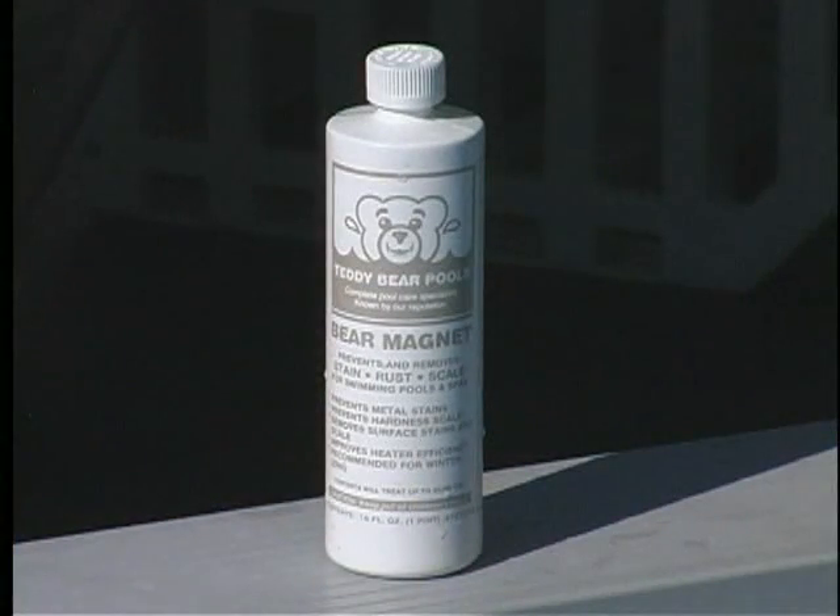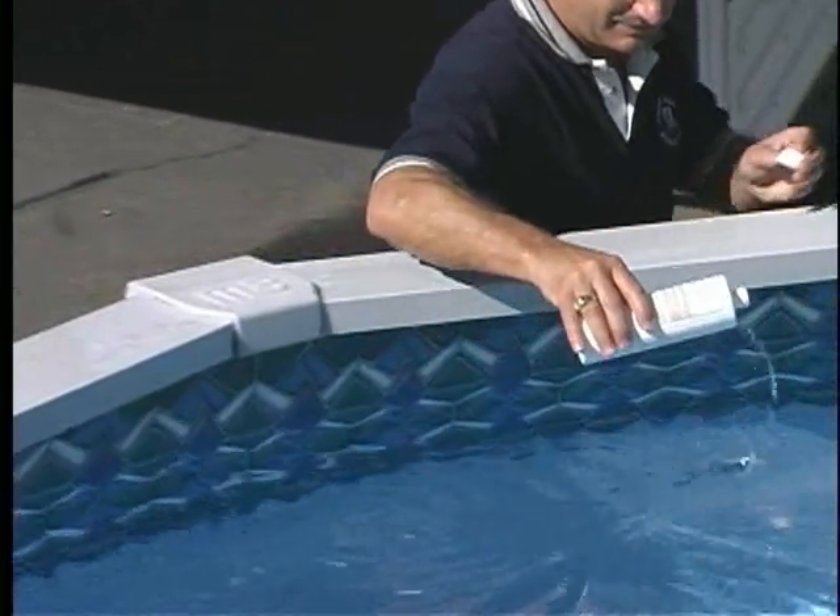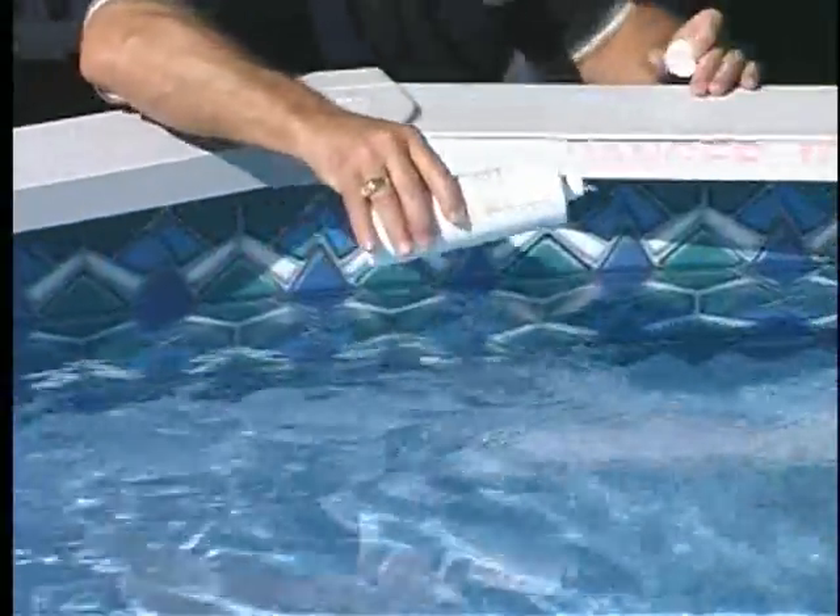Bear Magnet is a chelating agent that is used to tie up minerals such as copper and iron so that they may be filtered out, thus preventing staining of your swimming pool liner.